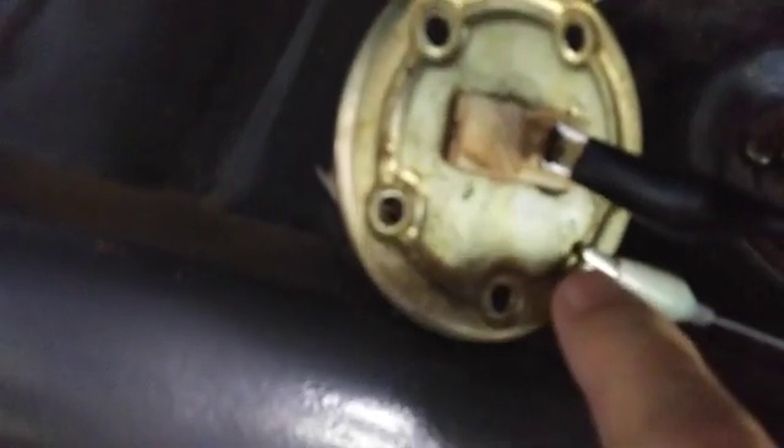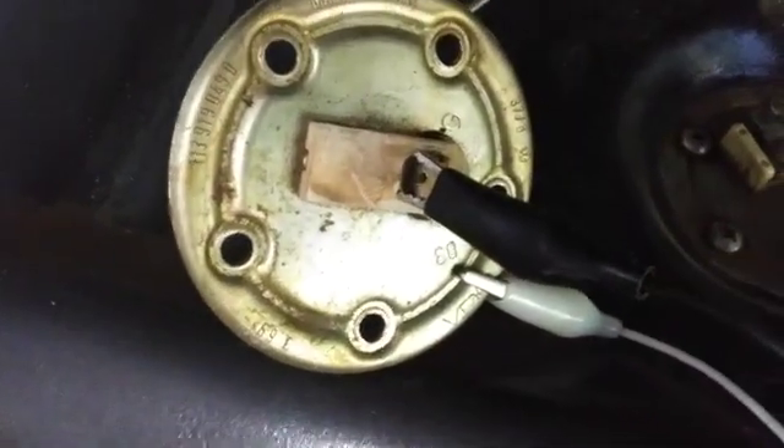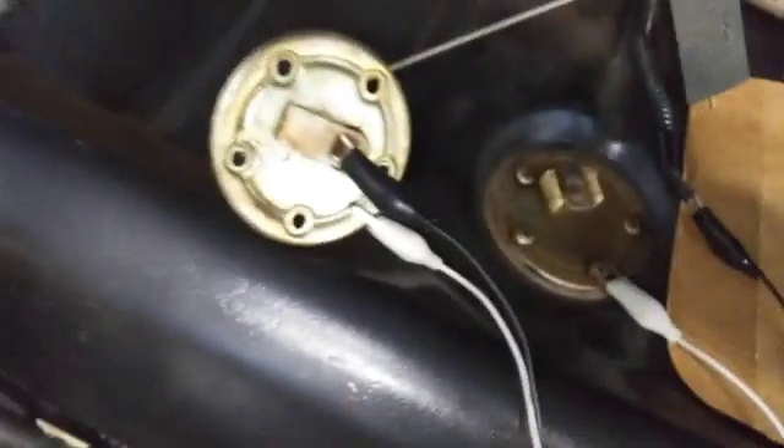I've taken those same two wires and moved them from the resistors over to the sender unit. I grounded it right here — the negative there and the positive lead there. I've got the fuel sender arm all the way up to full, so we'll see how that looks inside the car with the key on.